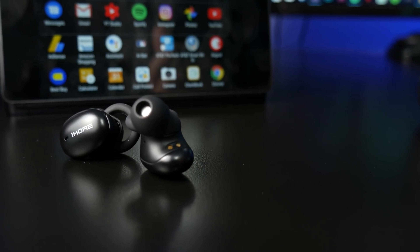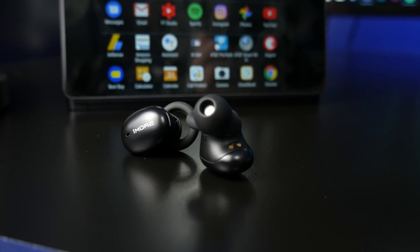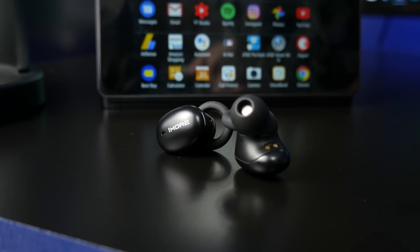As far as the controls on the Stylish, I really like the way they did these. They use button control and placed the button on the edge of the earbud, so when you need to change something you can push it without feeling like you're jamming them into your ear. They did some updates and added volume control, so now it allows you to control everything.